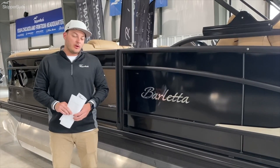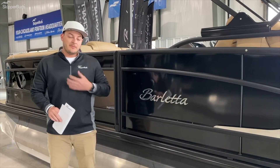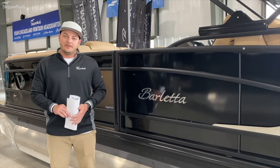So that's a quick walkthrough of the Barletta Lusso we have here on the floor. We have plenty of inventory to pick from still if you're trying to get out on the water this season. Again, my name is Justin Savage here with the team at Skipper Buds in Sequoia Harbor in Antioch, Illinois. Stop in — me and the team are happy to help you out.